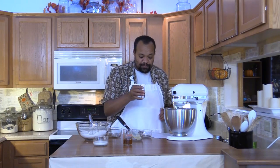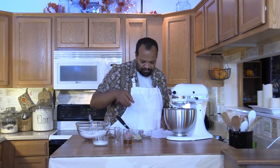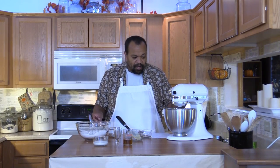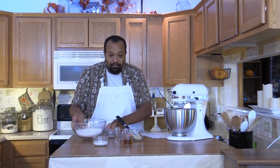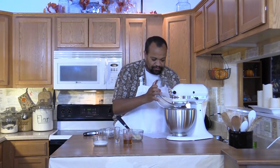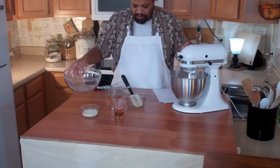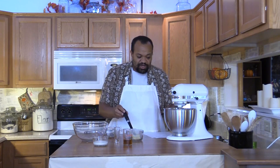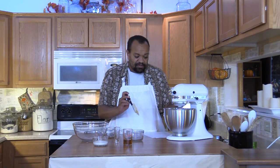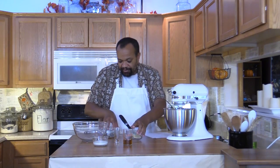I have 1 teaspoon of vanilla. I'm going to lower the speed so that I can add my flour mixture. We're going to mix this until it is just combined, so I'm keeping an eye out on this. Once it's just combined, I'm going to set everything off to the side.